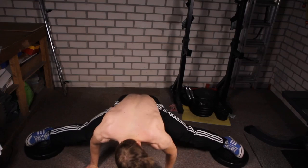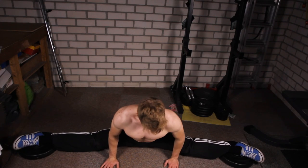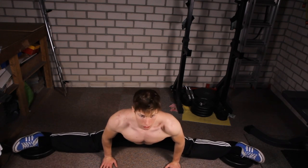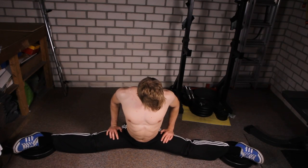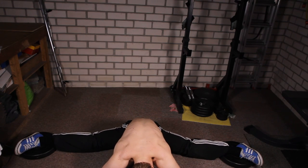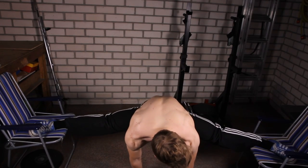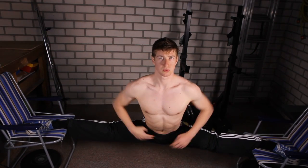Once you feel completely comfortable in a side or a front split and strong enough to do an oversplit, you should first start by performing it on some weight plates or a book so that the elevated object is not too high. Doing them on chairs can be very risky if you are not used to this exercise. Seek support with your hands by placing them on the floor the first time, and make sure that once you are on an elevated object you flex your legs so they stay in a straight line.